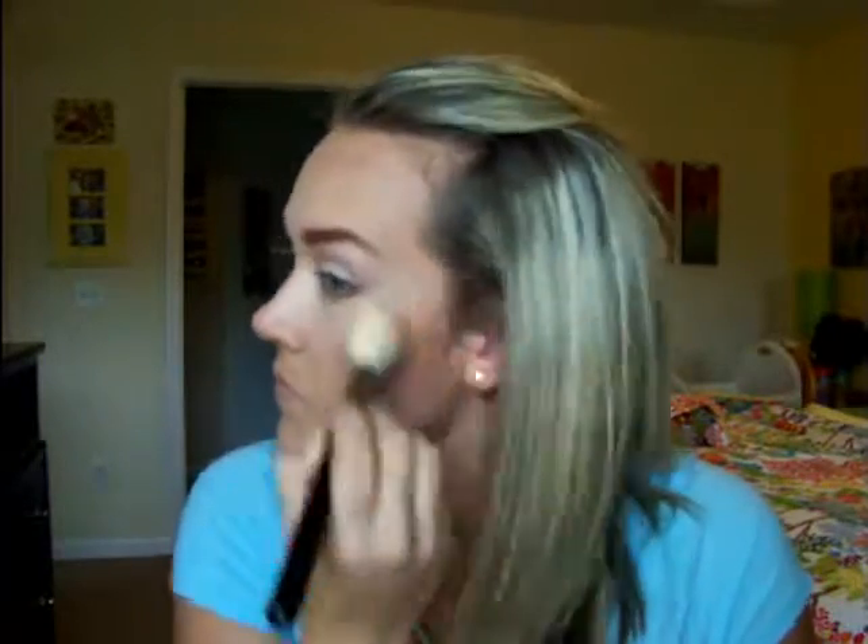I'm taking the bronzer from the e.l.f. bronzer and blush palette — you get it for like $3 at Target — and I'm bronzing my face. I'm not contouring; this is just bronzing to give a little more warmth to my face. That step's completely optional — you can skip it if you want. That's the Rimmel Stay Matte in 005 Sandstorm that I'm putting on my face, which I use to replace my MAC Mineralize Skin Finish. I'm using the NYX Blush in Pinched — it has a shimmer to it — which helps cut out the highlighting step because it adds a little bit of highlight to your cheekbone.